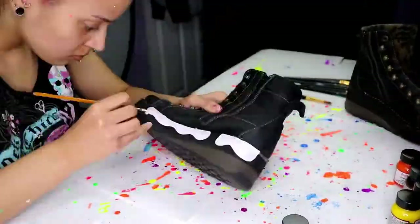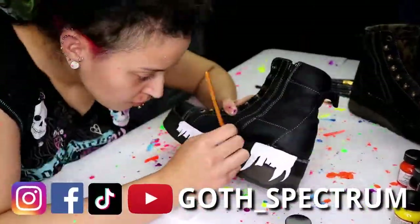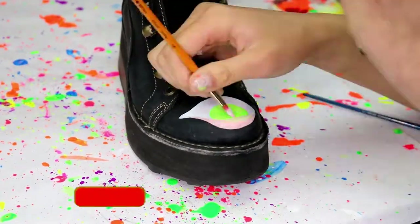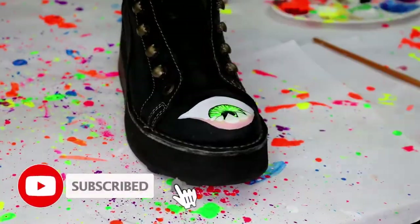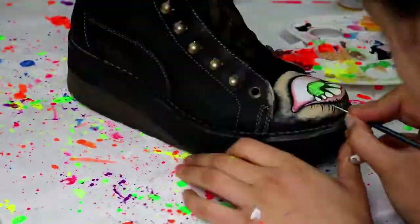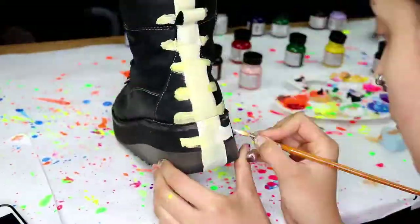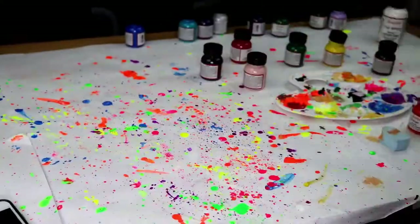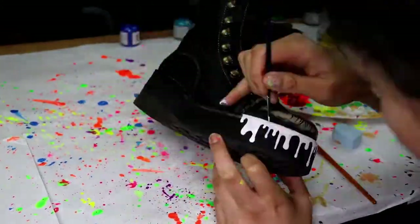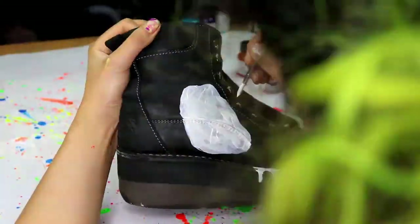Hey, what is up everyone and welcome back to my channel, or if you're new, welcome — I paint shoes, makeup, I do some artsy stuff. So today I'm using Angelus paints — in fact they're the only paints I've ever used for leather shoes. They're really good, super tough, they endure a lot, they're waterproof, and they're designed for shoes and leather. You can paint them on different surfaces but it depends on how you prep the surface — maybe I'll get into that in another video.